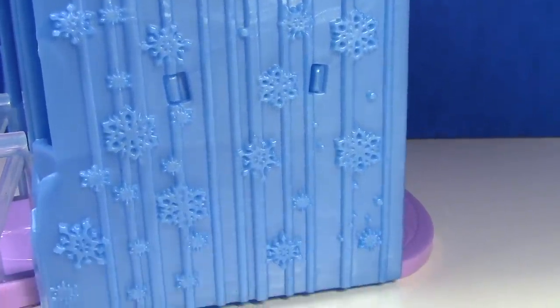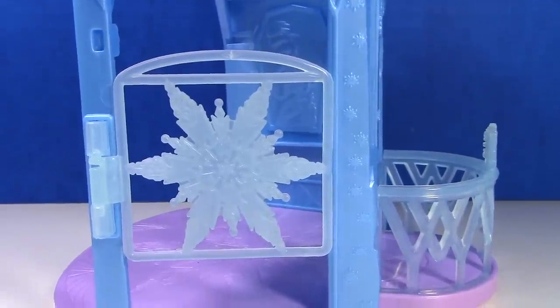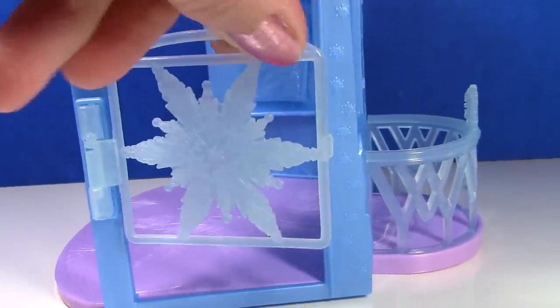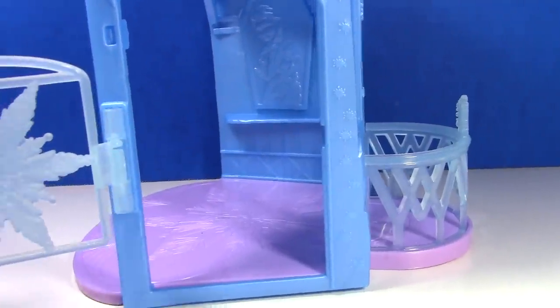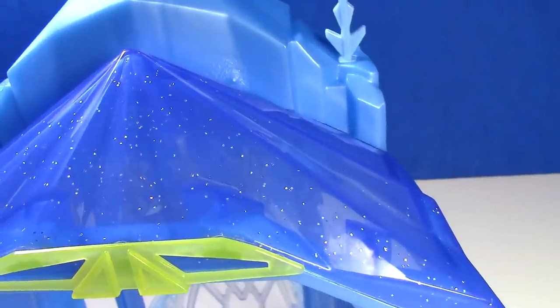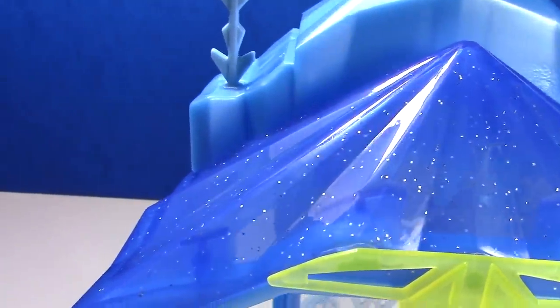The front of the castle is decorated with all these beautiful snowflakes, and there's more snowflakes on this side, and a really big snowflake on this side — and this is so awesome, it's actually a door! I love that. And the roof of the castle has some sparkly glitter.